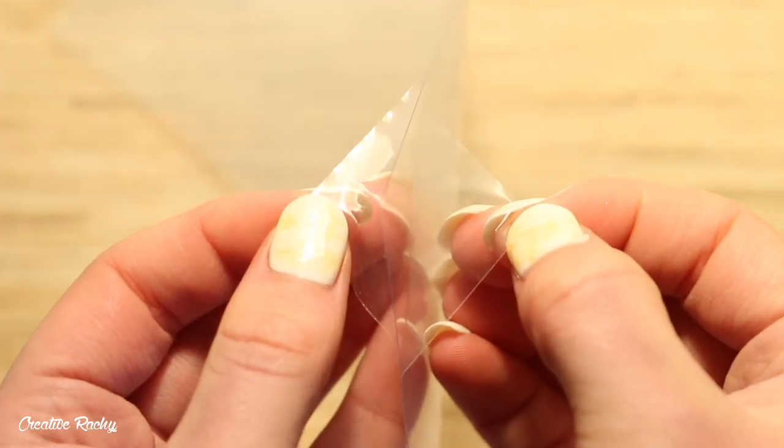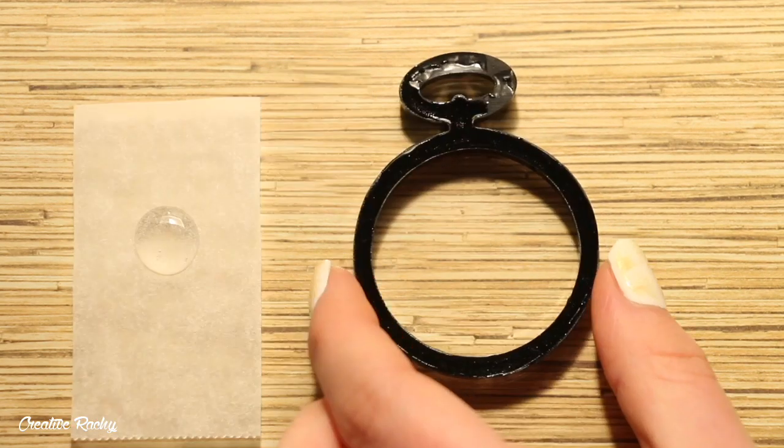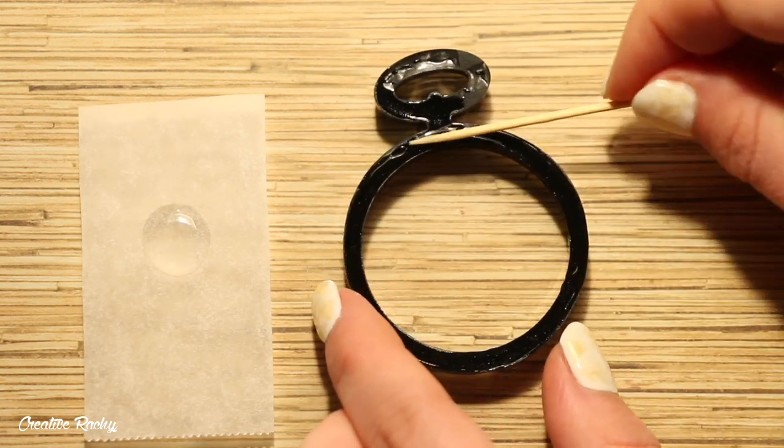Now take the clear shaker film and pull the plastic covering off both sides before using it. Cut a piece the size of your shaker and then use some of the UV resin to act as a glue to stick it on and seal it down. I'm putting on the back piece first.